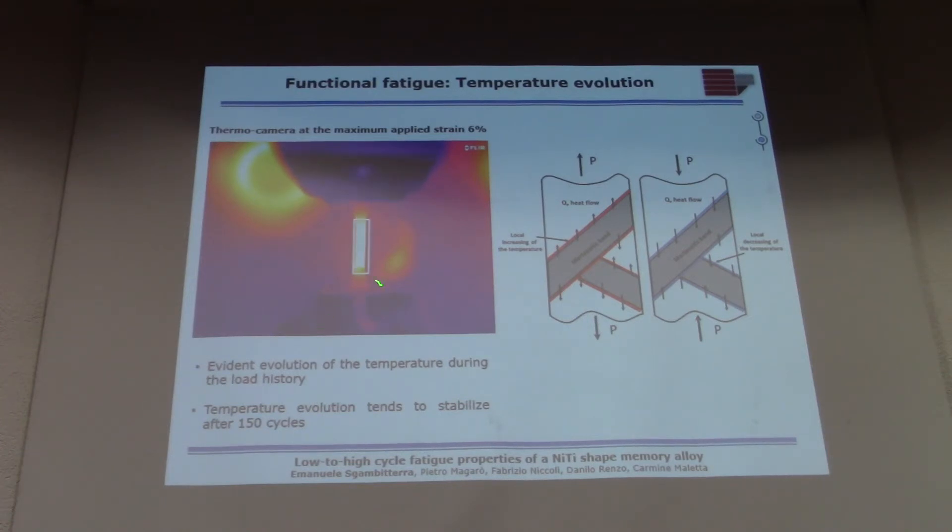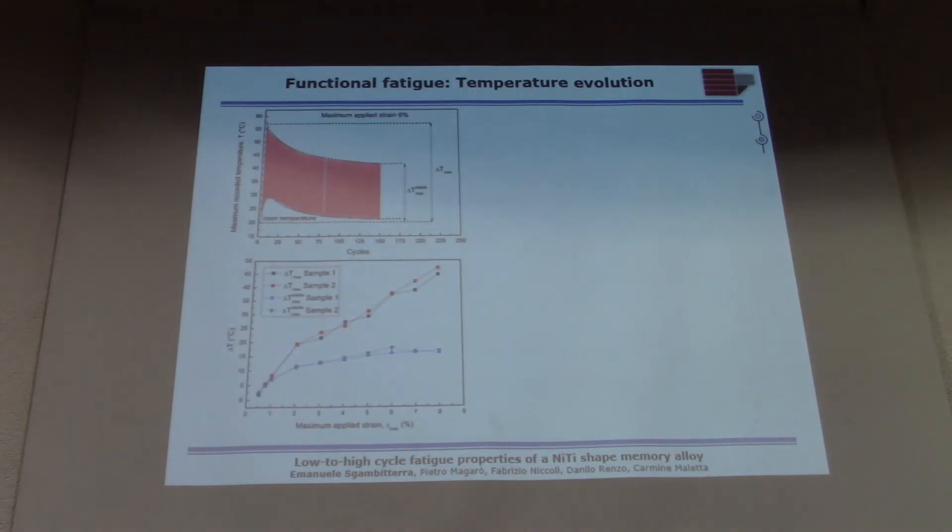If we plot the maximum and minimum recorded temperatures within the measurement region, we get the following results. For a typical sample with a maximum applied strain of 6% — which is quite large — there is a big temperature jump, the temperature cycles, and then stabilizes. Basically, the higher the maximum applied strain, the higher the maximum temperature, and this relationship is clearly observed when analyzing the stable temperature increase.